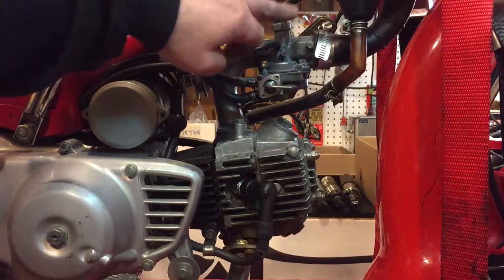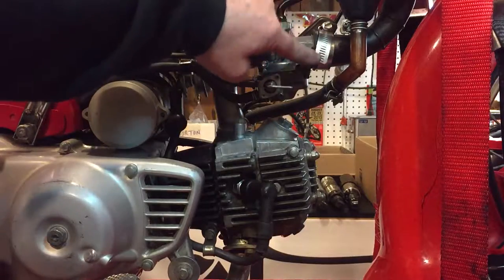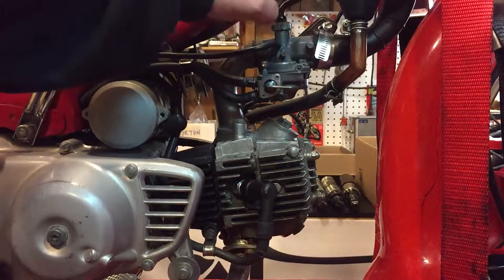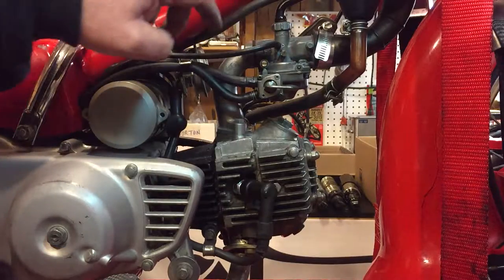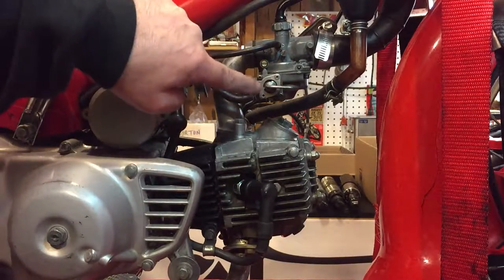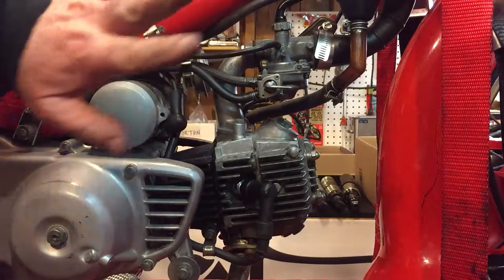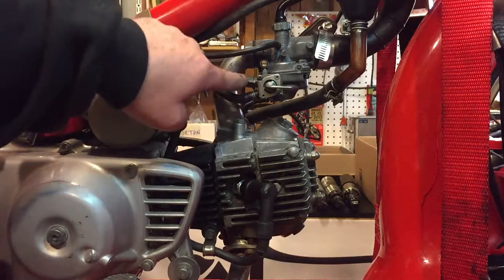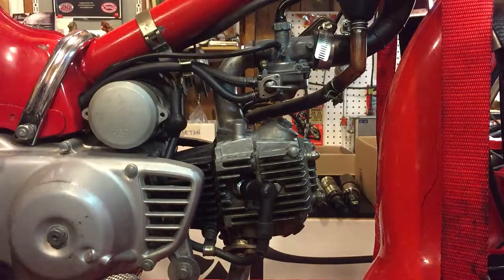I checked the throttle slide — that's all good. Checked all the gaskets. I put a jubilee clip — these round circular clamps — just to make sure the boot was pressed down super tight. I also put a little o-ring in here because it was leaking gas, put in a new air screw, and tightened up some of these pipes. So the whole carb setup is good.